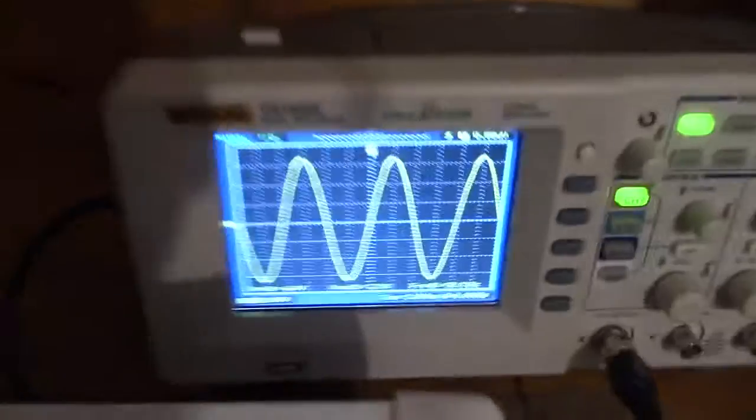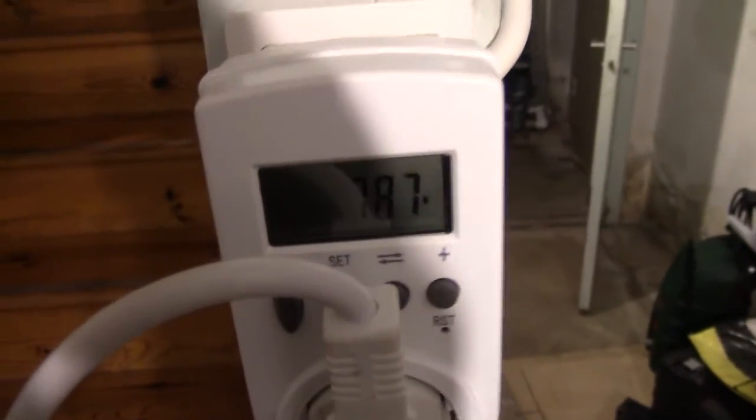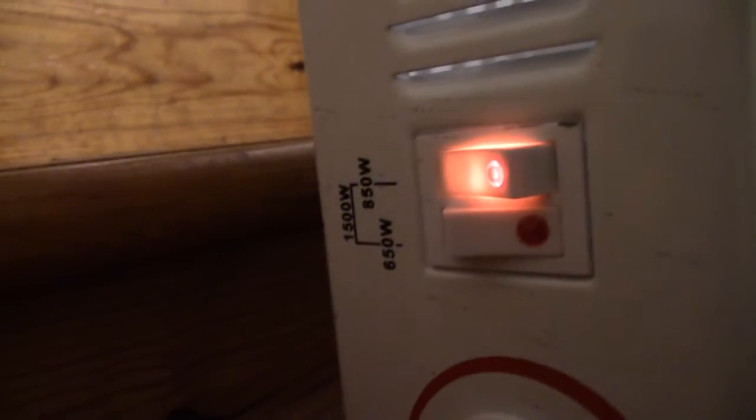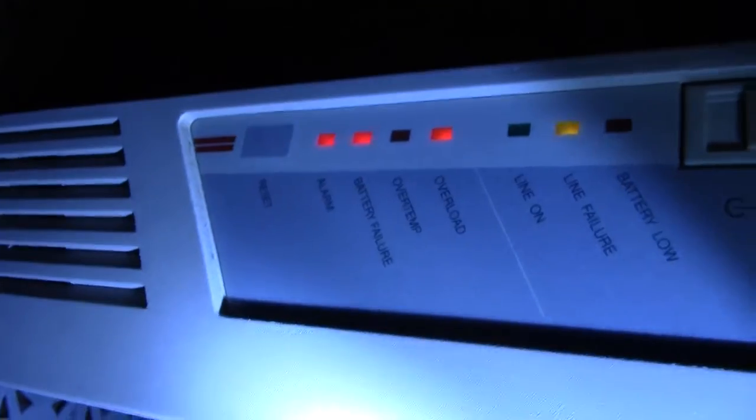Let's do 850W. It does not even care. And I remind you this is a 350W inverter. It's probably throwing an overload alarm but I haven't been able to make it shut off. It has overloaded but it just does not care — it'll keep running until the breaker flips.